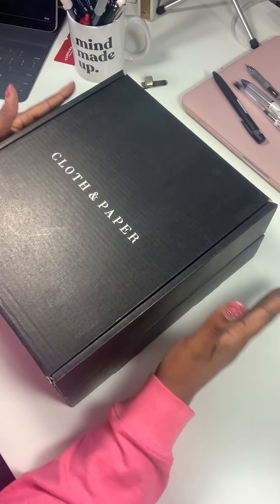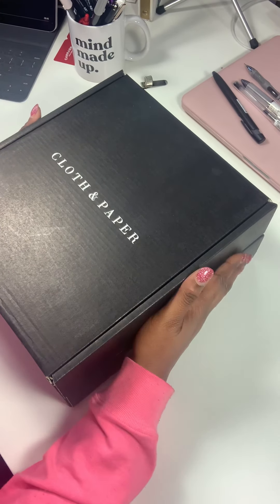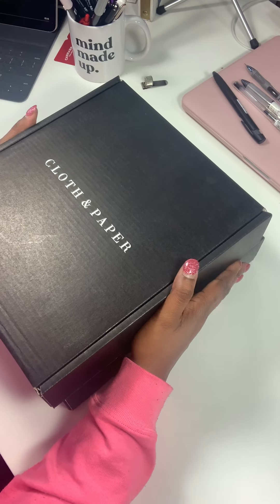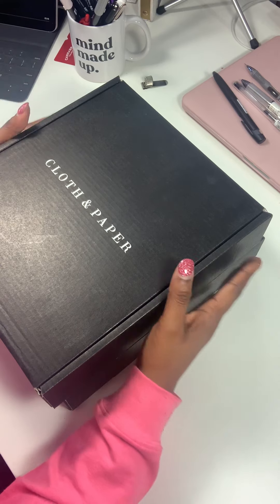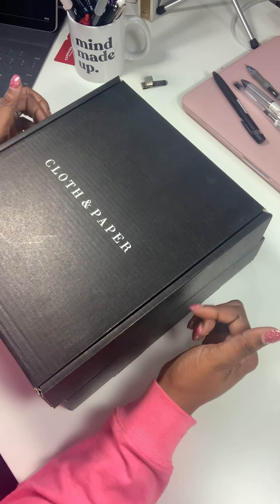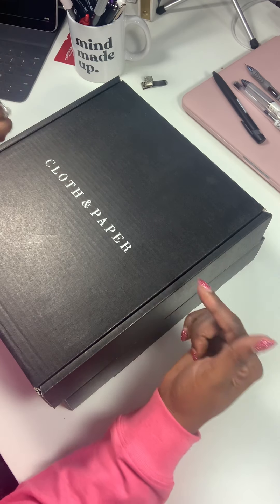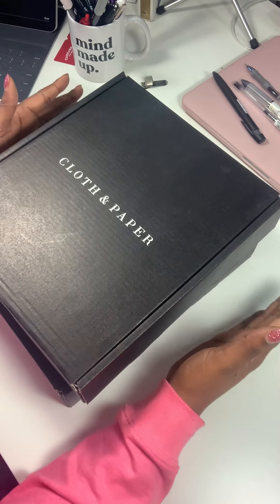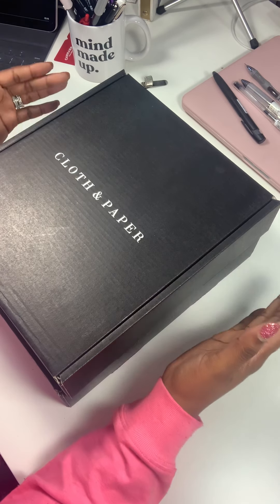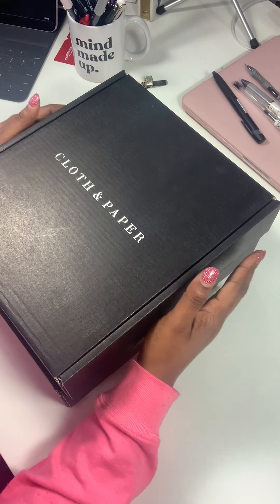Hello, it's Pranity of Pranity's Plans, and I am here with another unboxing from Cloth and Paper. What's exciting about this unboxing is that I don't just have one — I have two! These are the January subscription boxes from Cloth and Paper, and I am so excited.